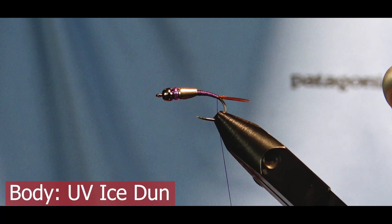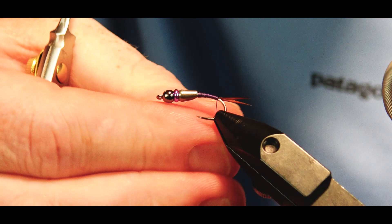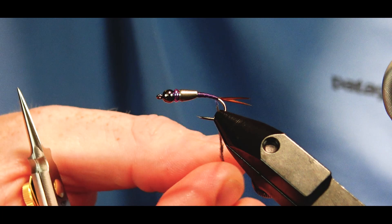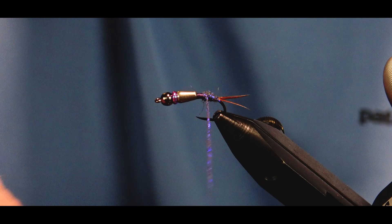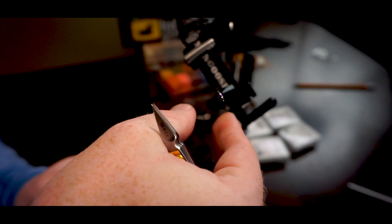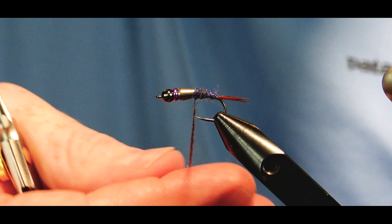I'm going to create a noodle with some UV ice dub — this is a nice purple color. Grab a little bit out and start to work our noodle and build our body. Great summertime pattern on a lot of western rivers; purple nymphs tend to work really well in the Colorado and its tributaries, specifically the Williams Fork. Doing a size 12 today — you can tie this anywhere from size 8 on down. The teardrop body really helps you create that taper nice and quick.